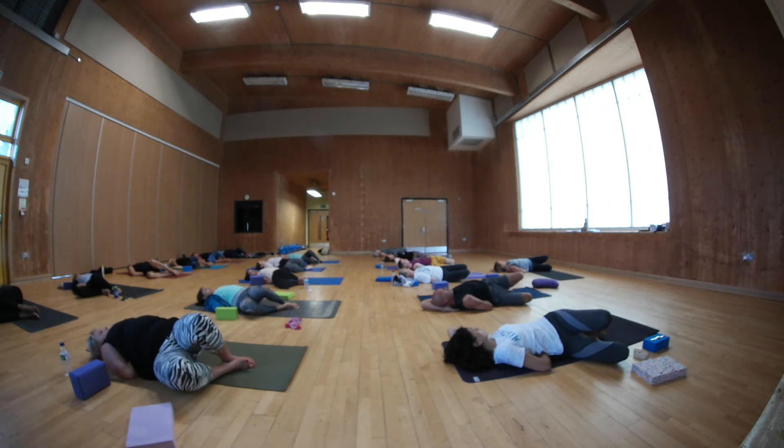Remember to relax the right shoulder. Sometimes the arm holds up, the shoulder holds up — relax, relax, relax. Shavasana eyes. Shavasana face.